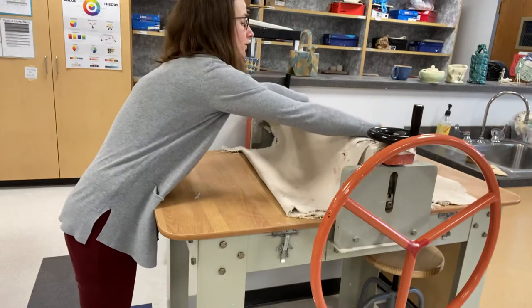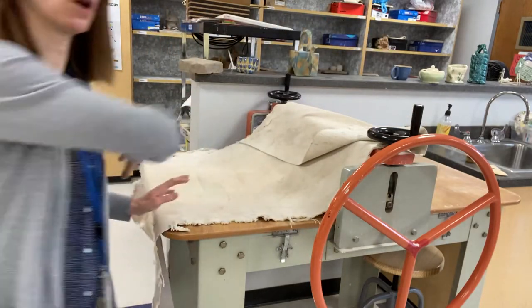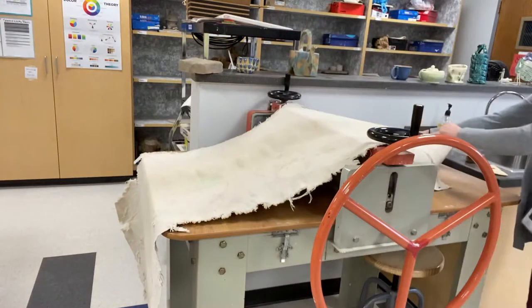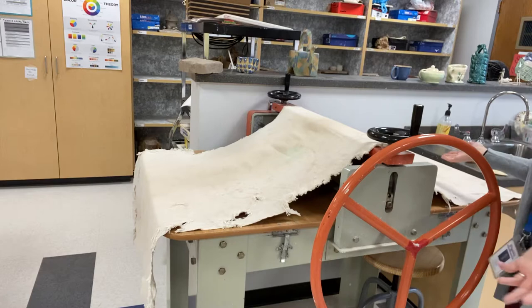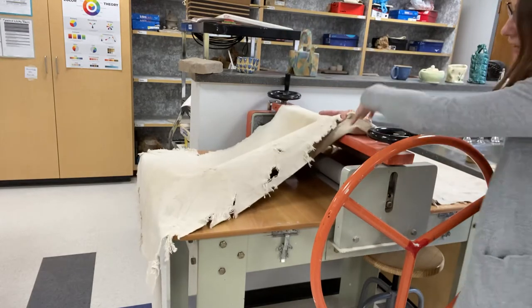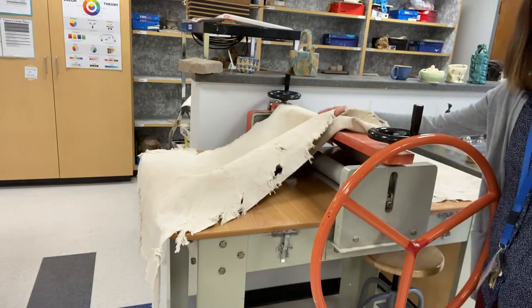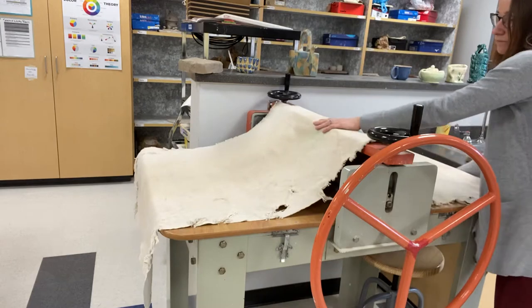The first step when approaching the slab roller is to make sure the canvas goes all the way across the whole piece. I'm putting it like I would a bedspread or blanket over the whole bed — covering up the orange bar, the wheels, everything you see here with the canvas, keeping it in a straight line. Okay, so everything's covered.